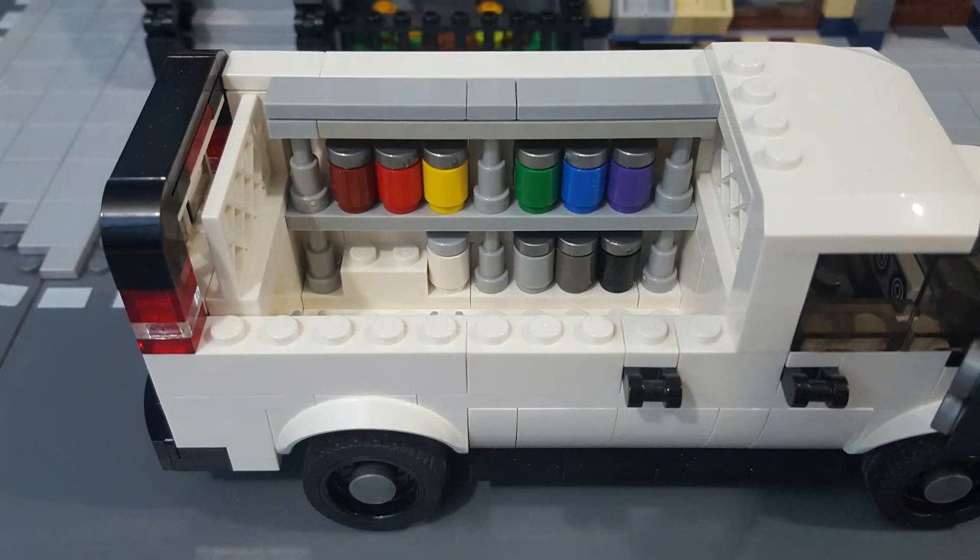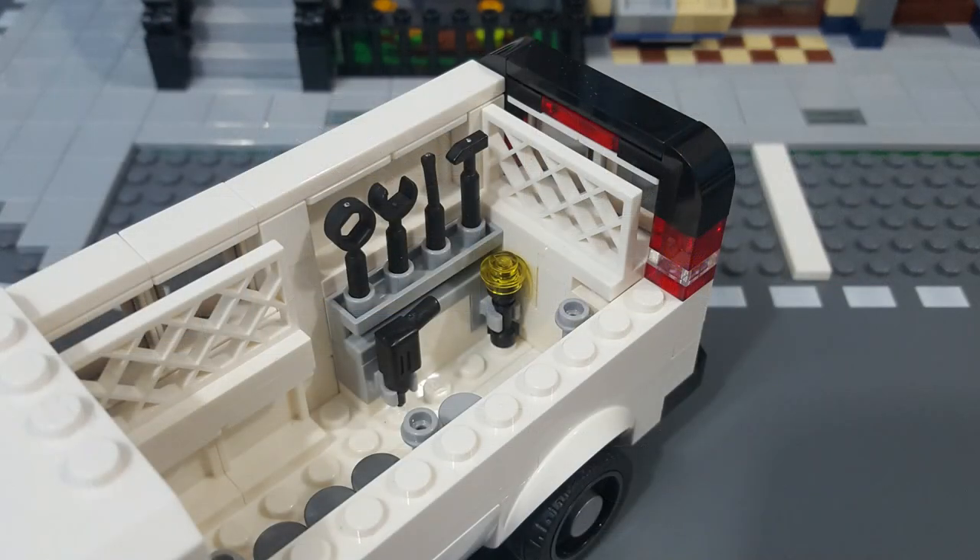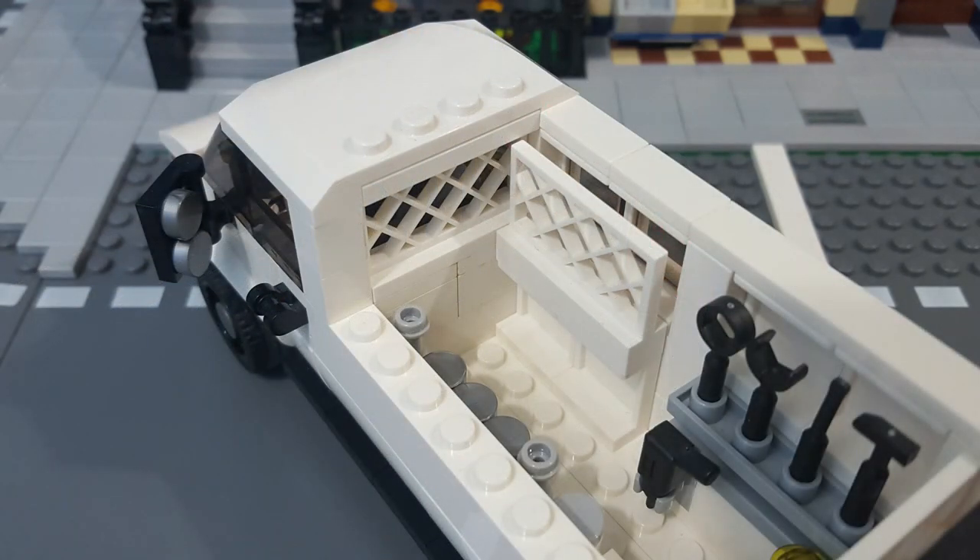As for the interior, the rear cargo areas of these vans are usually wide open, which allows them to be set up in any number of ways depending on the user. Since it's a painter's van, I gave it a set of grey metal shelves with a full assortment of paint cans on one side. On the other side, I added a smaller set of shelves with some basic tools. From this angle you also get a better look at the safety cages that protect the side and rear doors, as well as a safety cage that separates the cargo area from the front passenger area.